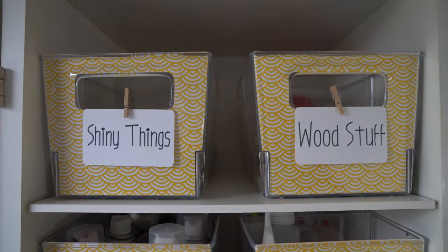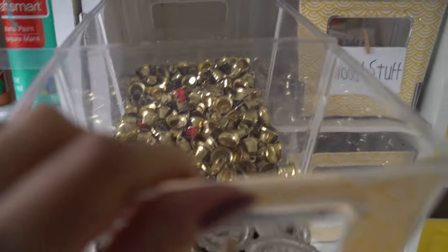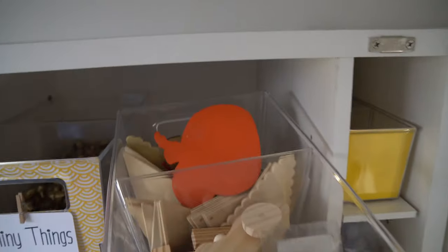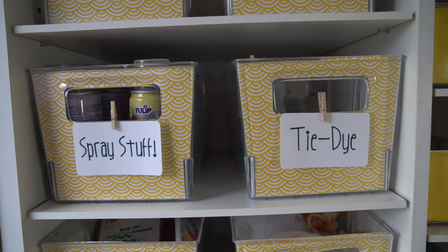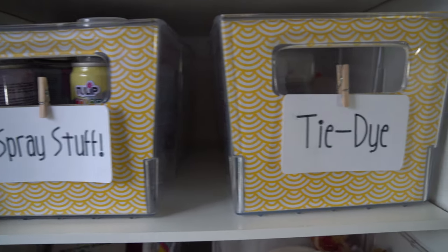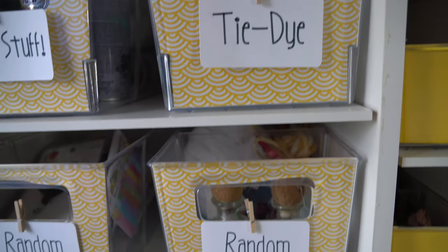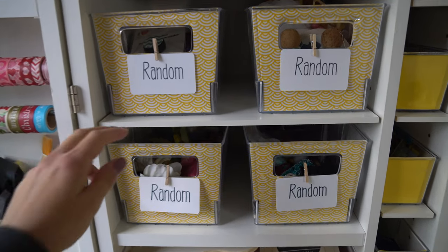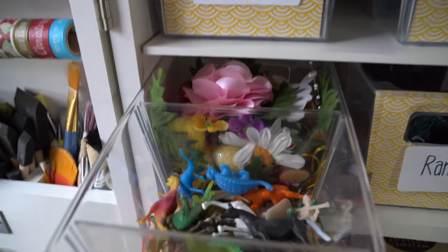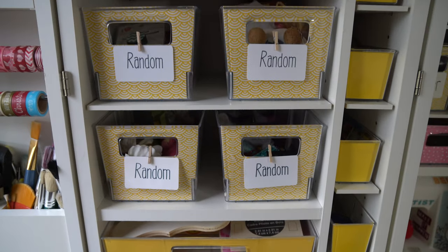Going back up to the top — up here I've got shiny things and wood stuff. Basically exactly what you think. Then I have spray stuff and tie-dye. The spray stuff is some tulip fabric spray, and the tie-dye — I have leftover tulip tie-dye, soda ash, and rubber bands. Down here I've got four boxes of random stuff. My favorite one has all these flowers and little dinosaur toys and things I can make into keychains — just kind of fun toys and doodads.